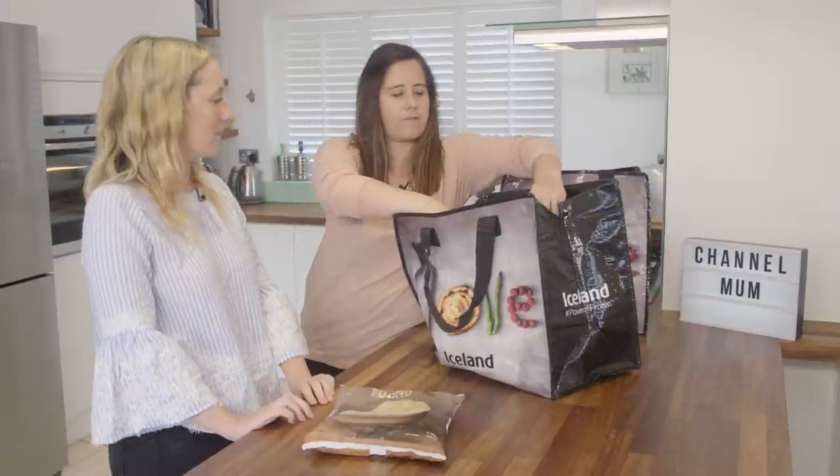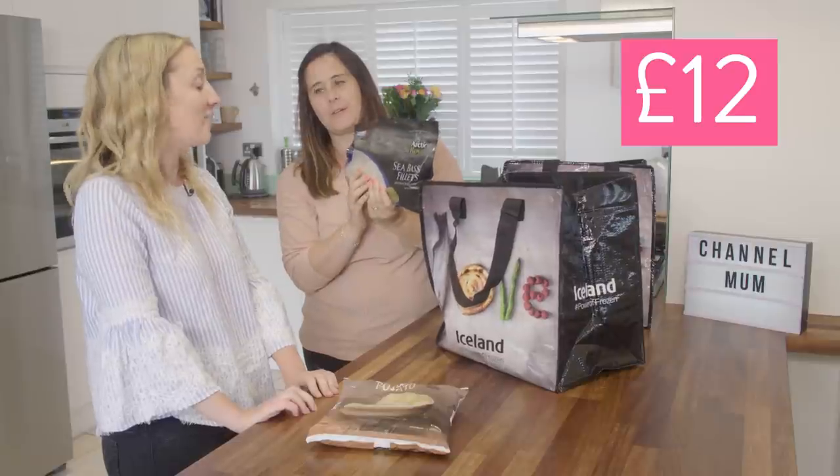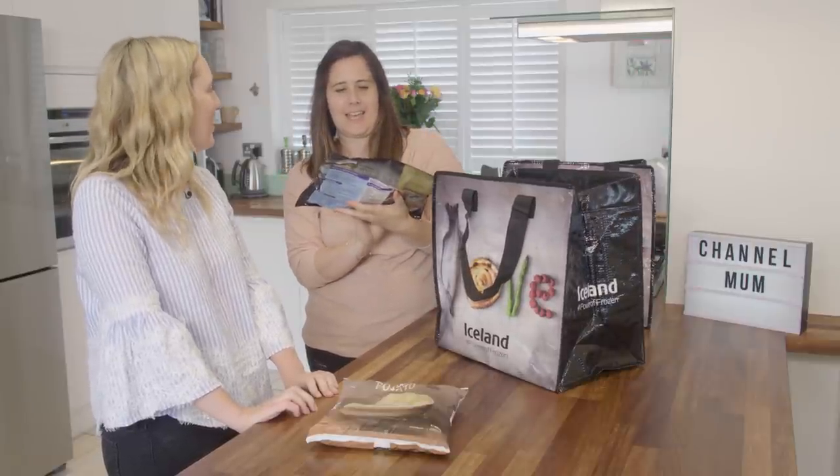Next in our bag of goodies — sea bass fillets. I know you seem a little bit worried about this. I have literally never cooked fish apart from fish fingers.